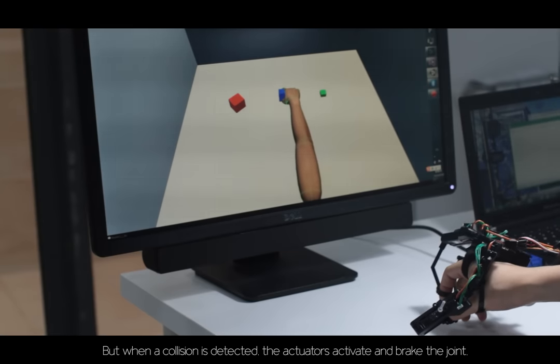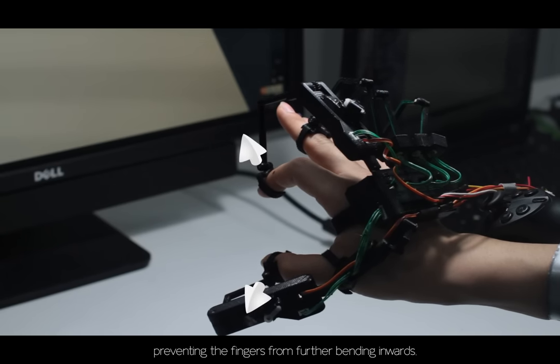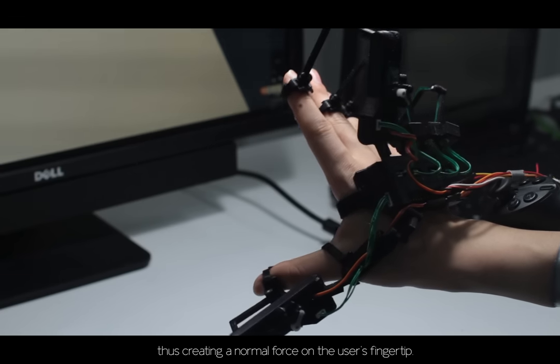But when a collision is detected, the actuators activate and brake the joint, preventing the fingers from bending further inward, thus creating a normal force on the user's fingertip.